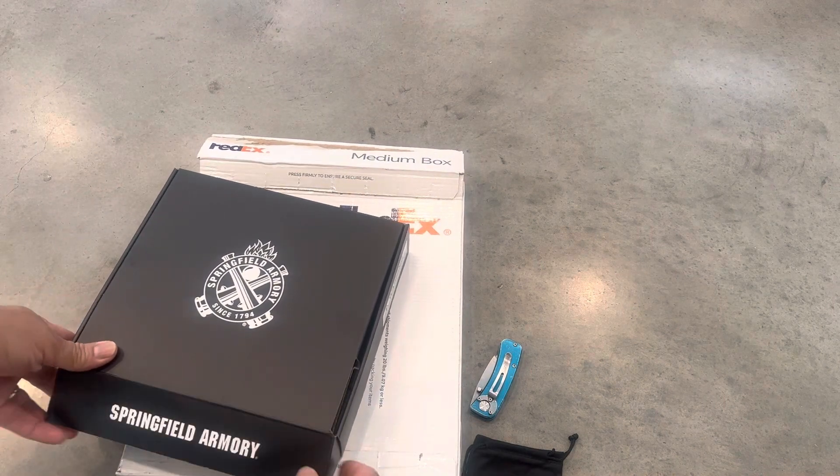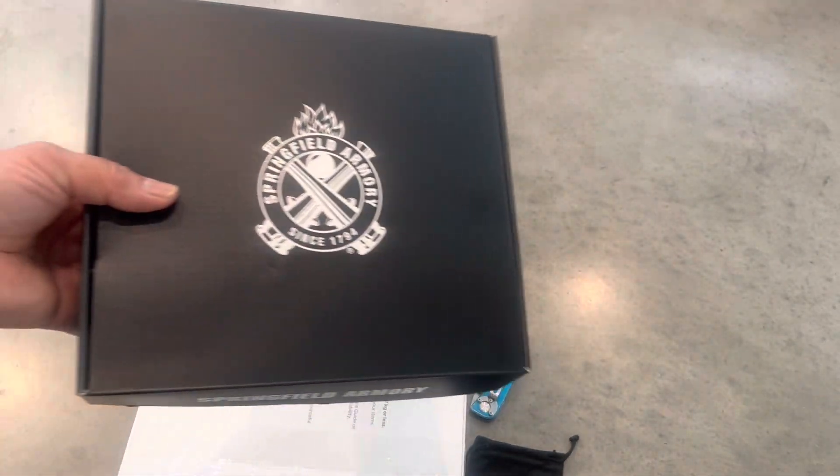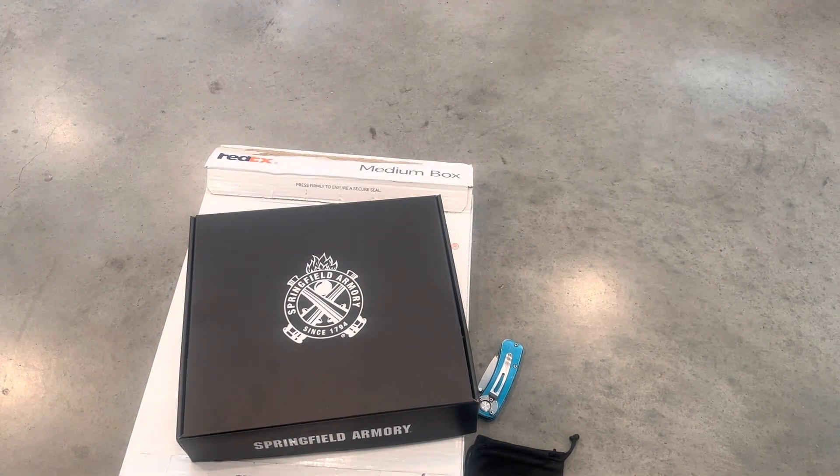Check us out at DMV Arms — dmvarms.com, DMV underscore Arms on Instagram, and DMV Arms on Facebook and YouTube for more unboxings. Sooner or later we'll be getting some range days out there. We can get almost anything that's available — you guys stay safe.